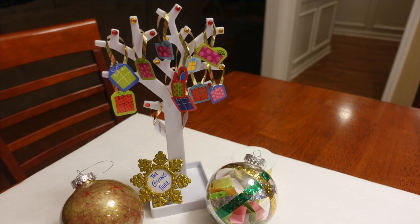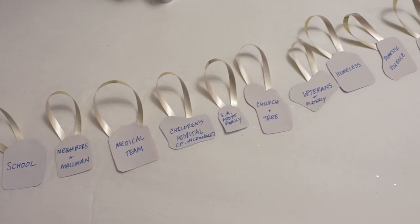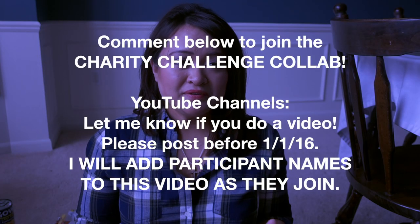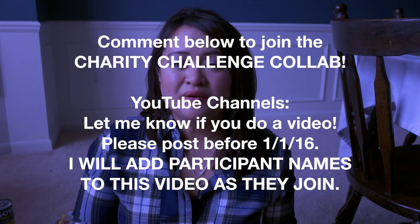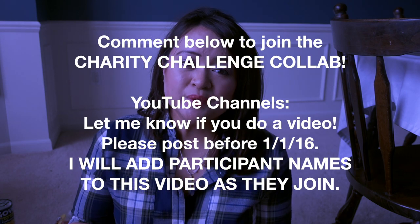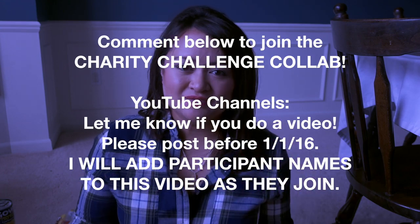I mentioned in several different videos about how we had made a giving tree from the Dollar Tree jewelry holder. If you're looking for ideas of different locations to donate, just go ahead and check that out. And if you do decide to join this collab, you don't have to have a YouTube channel — all you have to do is list below what you have donated or will be donating this year. If you do have a channel and would like to participate, I would love for you to make a video. Try to post before the end of the year, and then in January I'll be doing shoutouts of everybody who had commented and done videos.